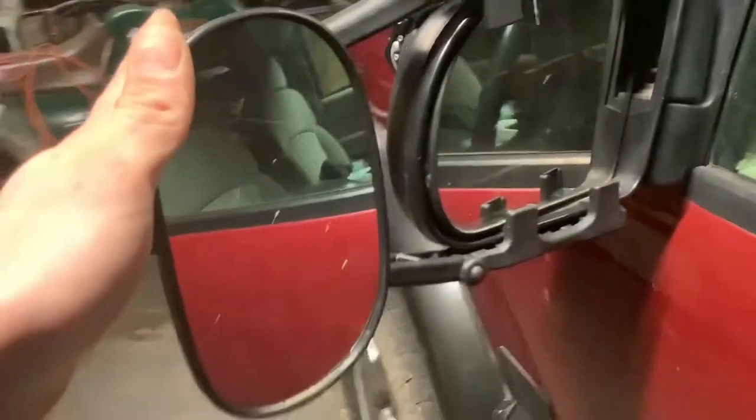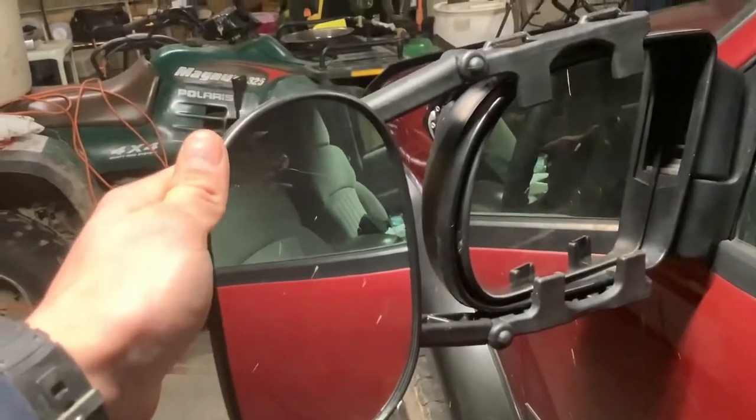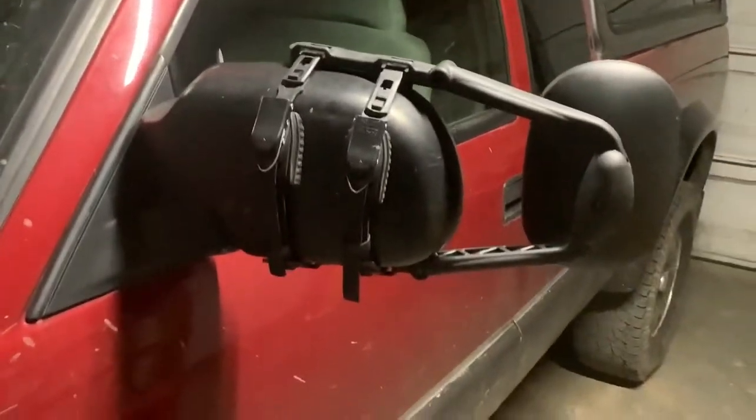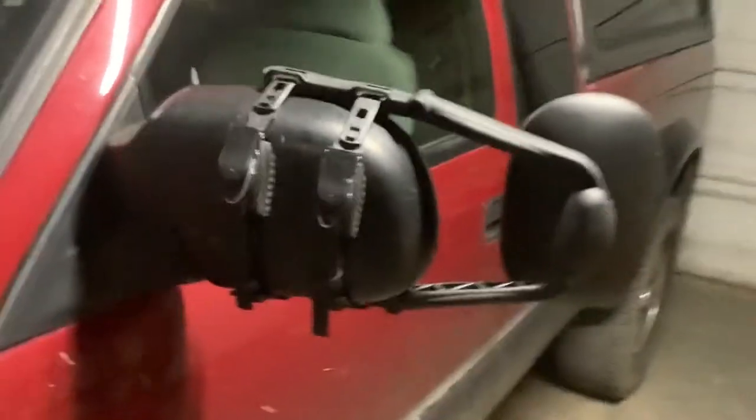There are two different models. These are the anti-vibrate ones because I've had problems with clip-on tow mirrors in the past where they vibrate like crazy and make you kind of carsick just looking at them. The anti-vibrate model was about a $3 difference, so it's definitely worth it.